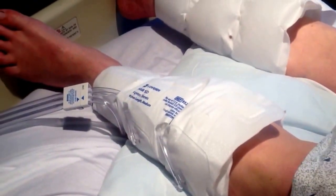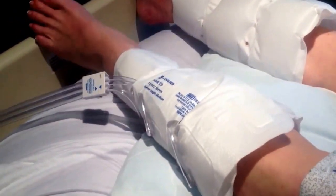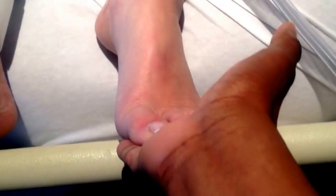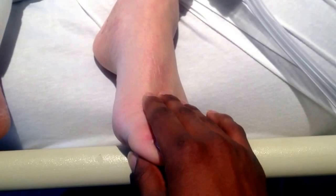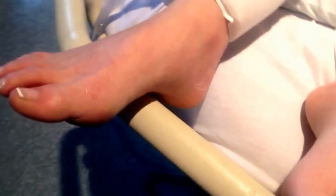Try to lift your left leg off the bed. Very good. Now push down on my hands — press down. Very good. Pull up your toes. Try to lift your right leg up off the bed, and don't let me push it down. That's very good. So she has good muscle strength in the right lower extremity.